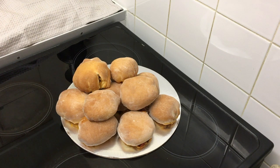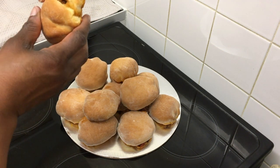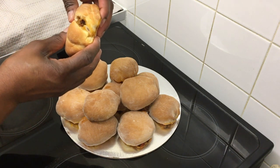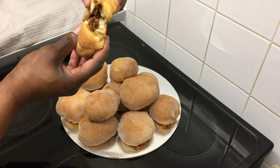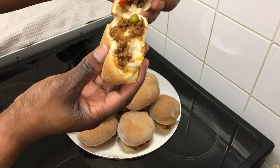Hello guys and welcome back! If you want to know how to make these sweet rolls that the kids would love, stay tuned and keep on watching. See how soft that is inside.